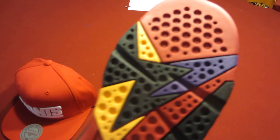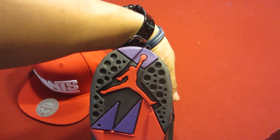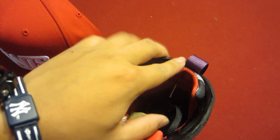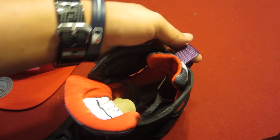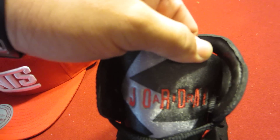Same thing at the bottom of the shoe — you have your craters, speckles, whatever you want to call them. True red, citrus orange, club purple, and then black. You have the Jumpman right there in true red. The lining of the shoe is going to be majority true red, and you have a purple pull tab back here.